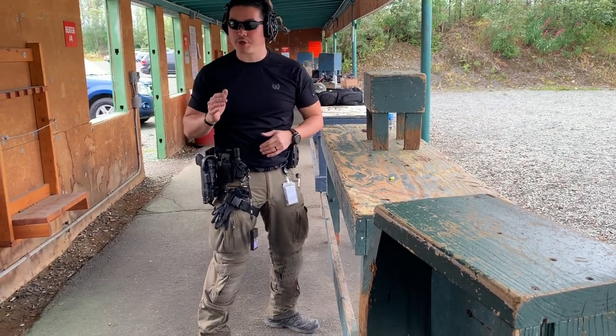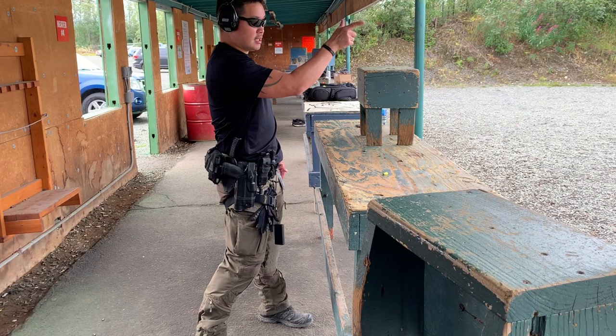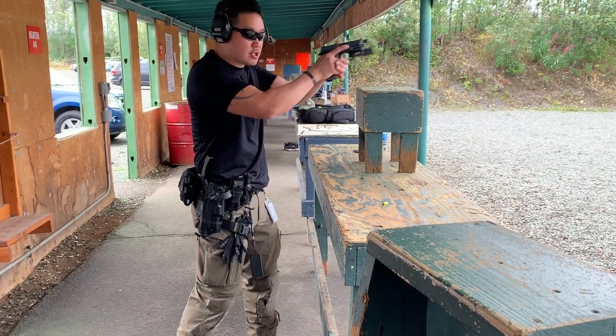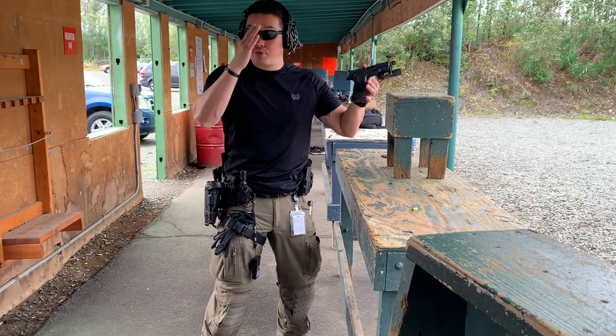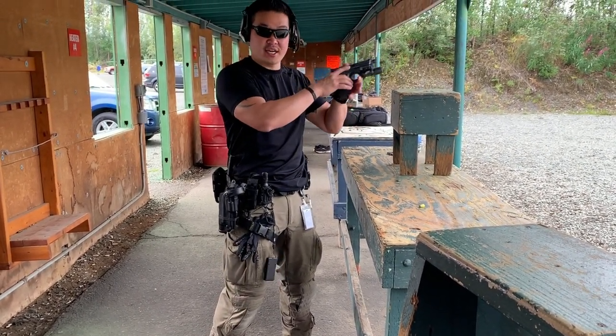The ability to prep the trigger on cue is what's important. What you don't want to do is have the finger off all the way out here and then try to compress the whole process at once. So what you're going to do is move the sights.